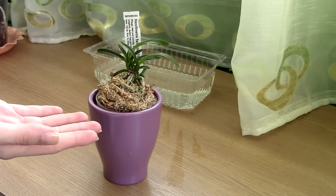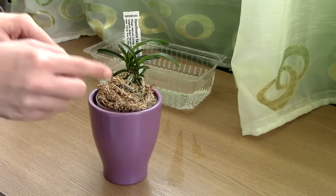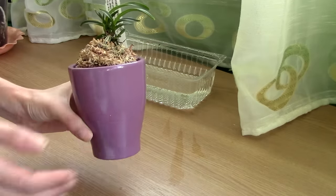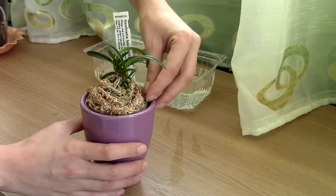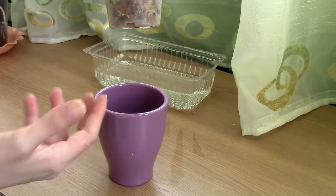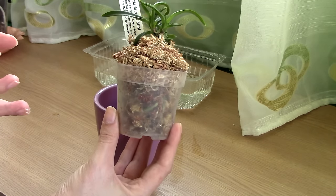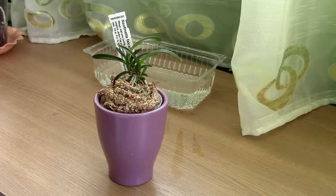This uneven moisture issue usually happens with bark, charcoal, and other non-water-retentive media — with moss you'll rarely have trouble with the bottom staying much more moist than the top. As a final proof: if what I said is incorrect, there should be a pool of water at the bottom of this ceramic pot since I didn't drain it separately. Let's check. There we go — no water pooled at the bottom. The sphagnum moss is so water-absorbent that it simply doesn't let water fall due to gravity; it actually pushes it upward.